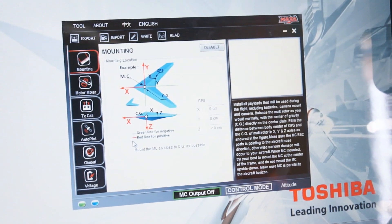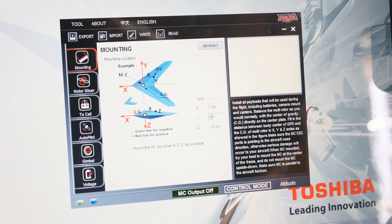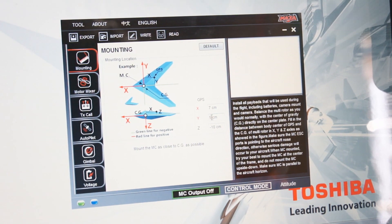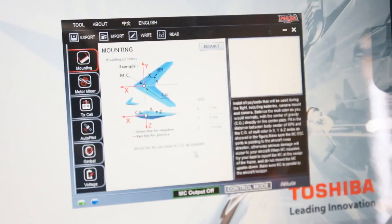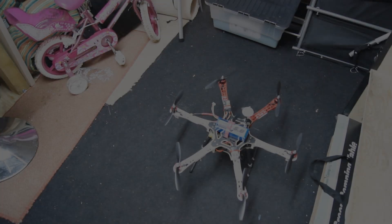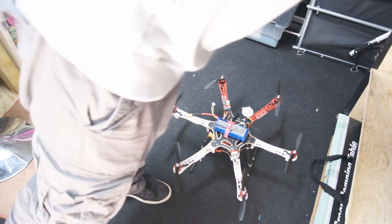Those are the inputs we're going to put in. So let's go to our X which was seven, our Y was five, and our Z is minus 10 centimeters. Then we'll go to the right and change from red to black to say it's done. That's how you tell the NAZA where your GPS is.